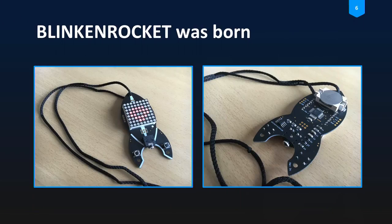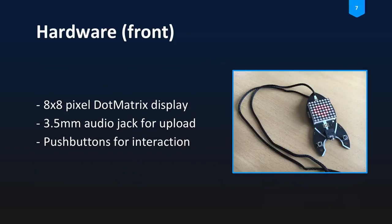Based on these considerations, the BlinkenRocket was born about two years ago. On the front side you see the 8x8 pixel dot matrix display, then the audio jack for uploading data — that addresses the no-programmer-needed aspect, because we wanted the ability to use your mobile to upload new text or animation to the device. We also added little push buttons so you can move between the animations and texts scrolled through the display.